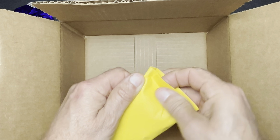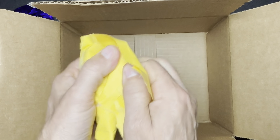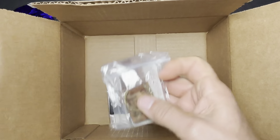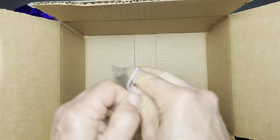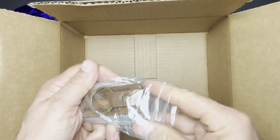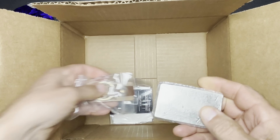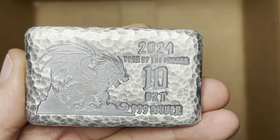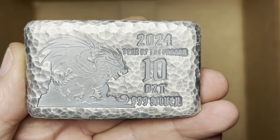This is going to be our bar. There she is — 2024 Year of the Dragon, 10 ounce troy 999 silver. That is a very nice looking bar.